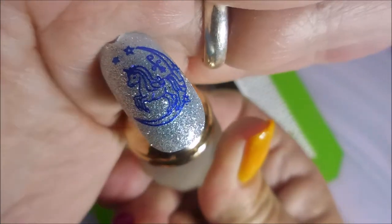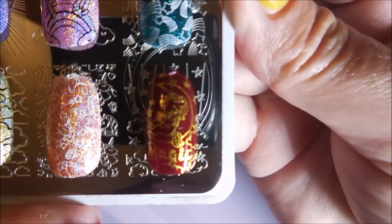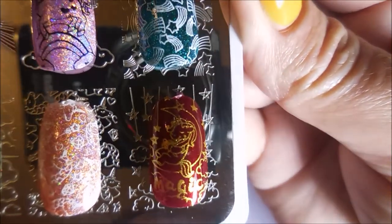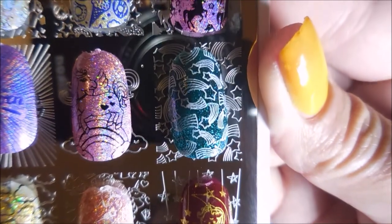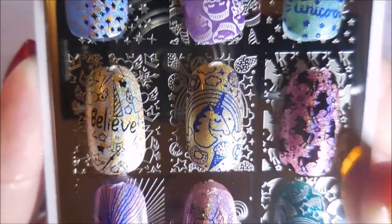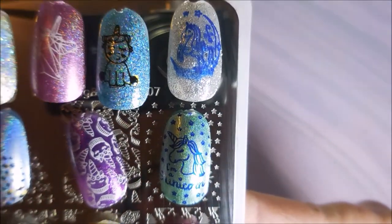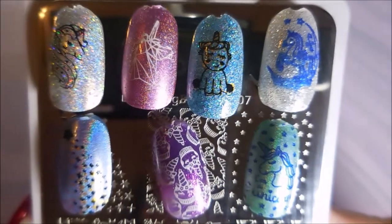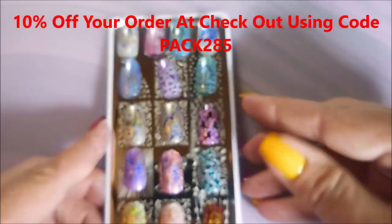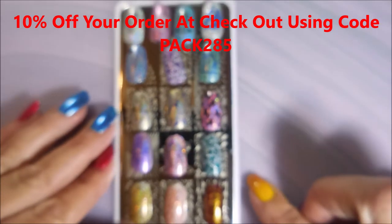So that is my swatches of this beautiful plate from Beauty Big Bang. Here we go, we've got our swatches to show. I just think they all turned out great — even the ones where I didn't pick the right colors originally, they ended up working out. I hope you enjoyed this one. Don't forget to use my code if you go to Beauty Big Bang to go shopping — you can get 10% off your order if you put in APAK285 at checkout.